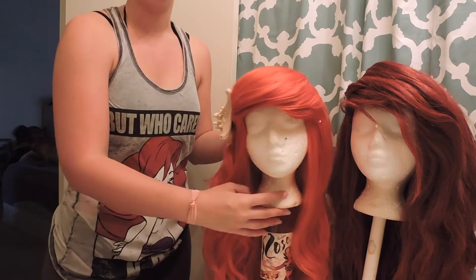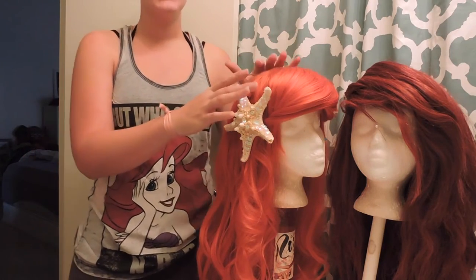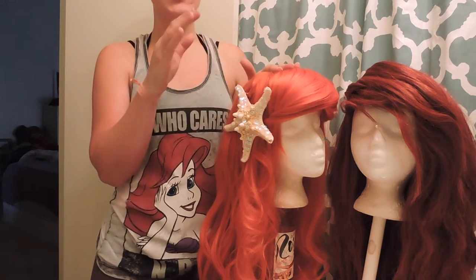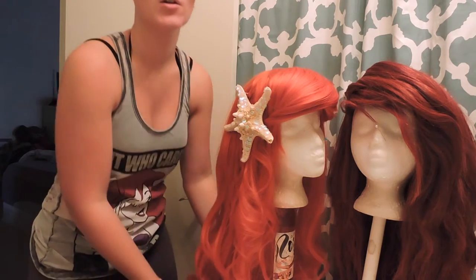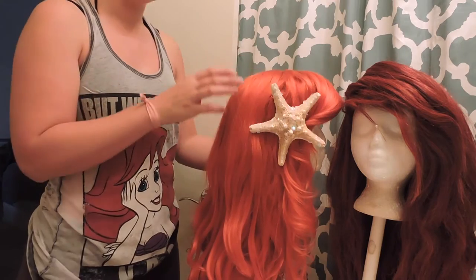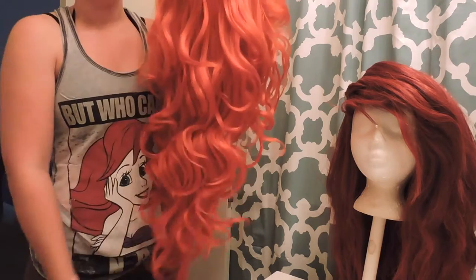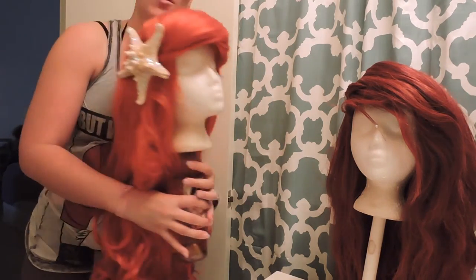This is my dry aerial wig and you can tell a huge difference in the colors. This one is an Arda wig in the color cherry red — it is the Luthien wig. It's very long, very fluffy and curly. You can achieve these curls in multiple different ways. I achieve them by doing my foil curling, but you can curl them any way you like.